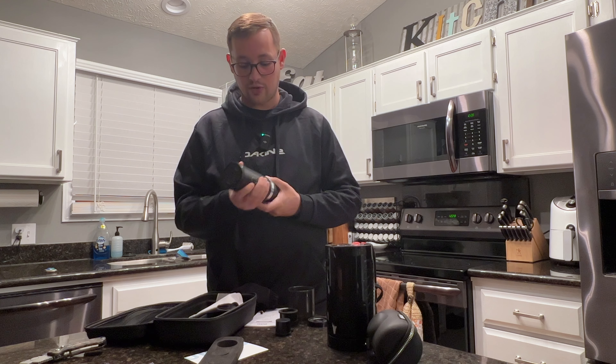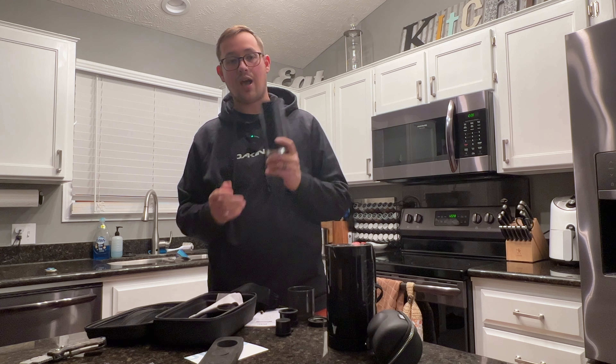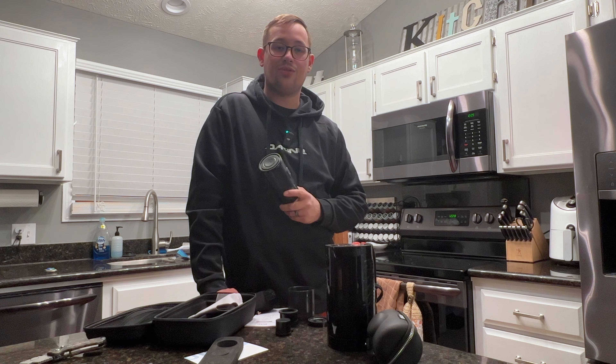Again, thank you to Auden for sending this over. If you're curious to see what this machine is, how it works, and how it stacks up with the Picopresso, please like and subscribe — that content will be coming to you shortly. Thank you so much for watching.